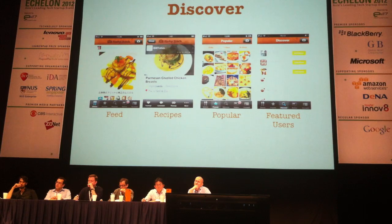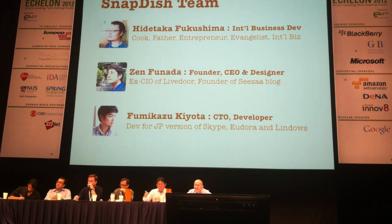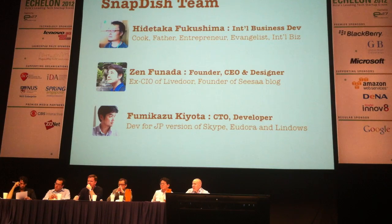That's the app. I'm going to introduce you to the team. I'm Tia Taka. I'm a cook, a father, and this is my third startup. I'm a natural-born entrepreneur evangelist with lots of experience in international business in Southeast Asia. Zen Tanada, our founder and CEO, used to be CIO at Live Door in Japan and also founded Seesaw Blog, one of the top five blog services in Japan. Fumikazu is our CTO — a product guy who developed products for the Japanese version of Skype and Indora.